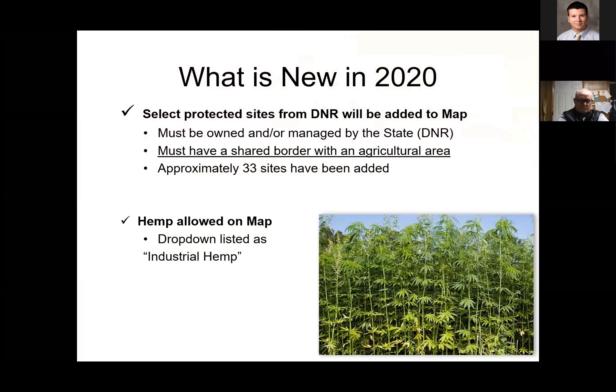So what's new? Some DNR areas that the state owns border agricultural areas. They've added approximately 33 sites in 2020 that are sensitive areas, which may be sensitive because of things growing there or possibly sensitive wildlife or animal species. Also, hemp is going to be licensed this year for production in Indiana, so they've added industrial hemp as a drop-down option. You'll be able to determine where a neighbor might actually be growing hemp as a product.